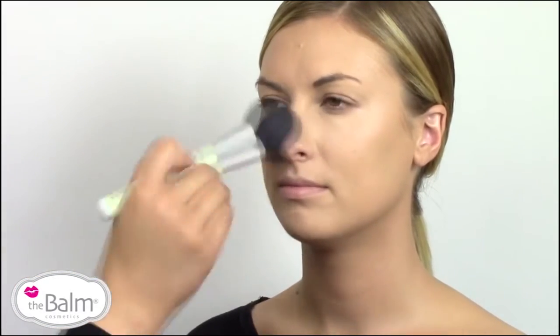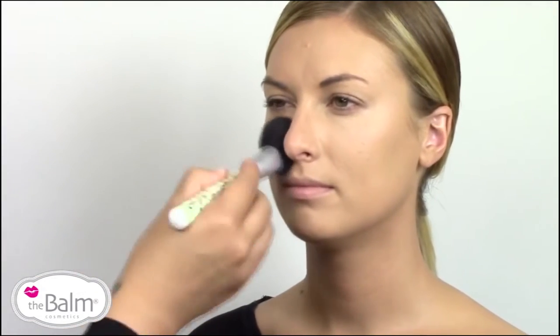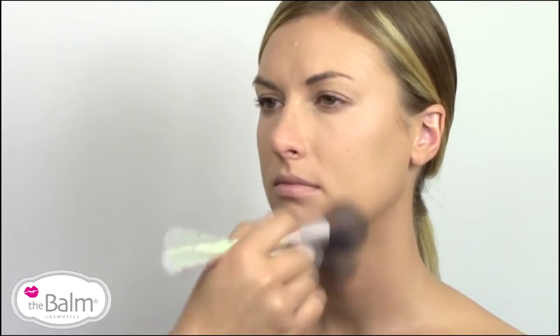Other areas like the nose and the t-zone I just kind of gently press, and I always get around the mouth and the chin just because those areas tend to get a little bit shinier later on.